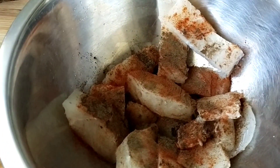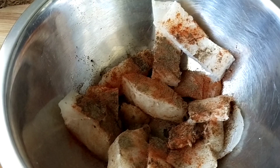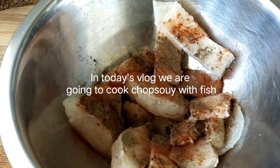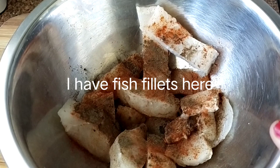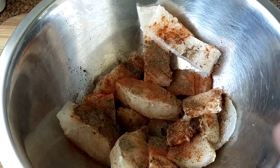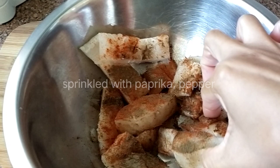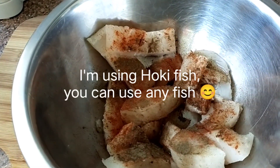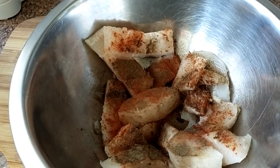In today's vlog we are going to cook chop suey - vegetable chop suey - and I have here fish. This is hoki fish fillet. I sprinkle sweet paprika and ground pepper.